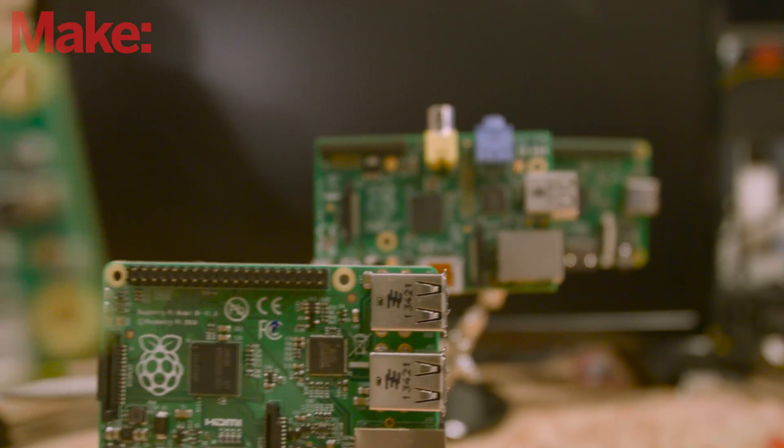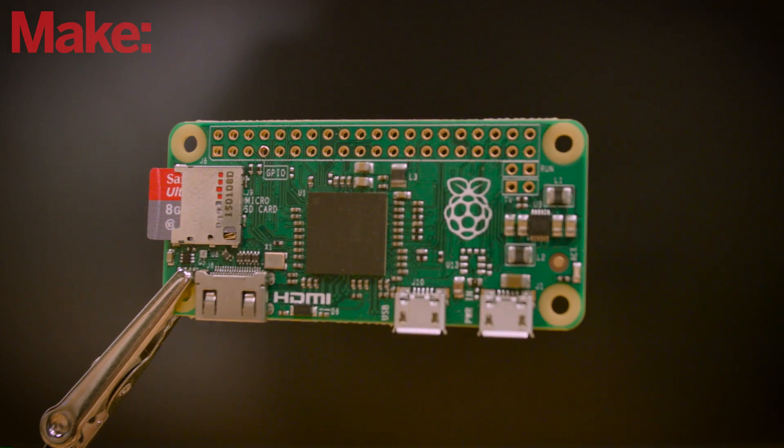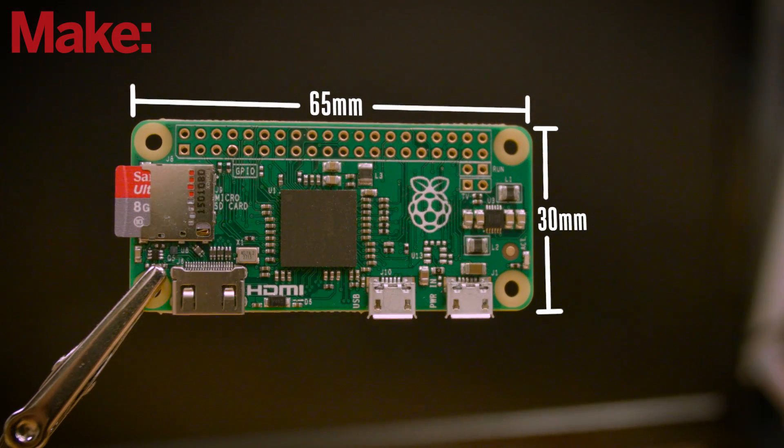The first thing you'll notice about Zero is that it's much smaller than any of the previous Raspberry Pi boards. It's 30 millimeters by 65 millimeters, and it's only 6 millimeters tall. Here's how they did it.